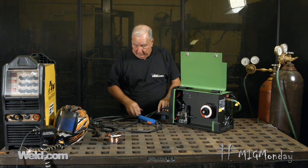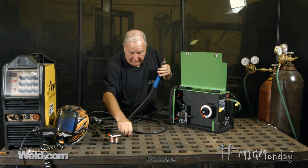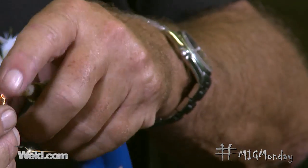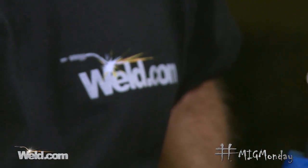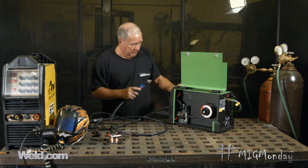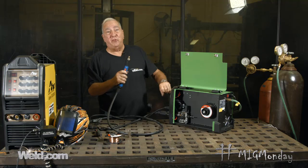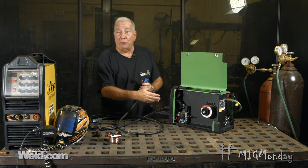The next step is to run the wire down the gun. One of the best things to do to have minimal trouble with that is to remove the contact tip first — because it's a pretty small hole and there's a little shoulder in there, and if the wire hits against that shoulder it may not come all the way through. So by taking the contact tip out temporarily, you just turn the machine on, pull the trigger, and wait for the wire to feed down through. You could turn the wire feed speed up real high and it'll feed through faster.